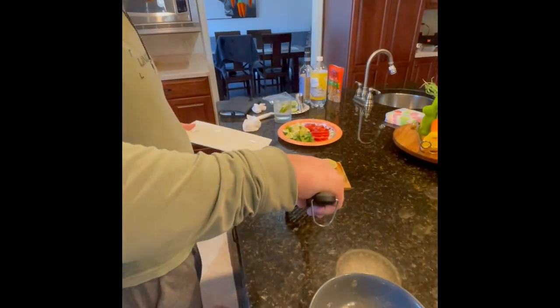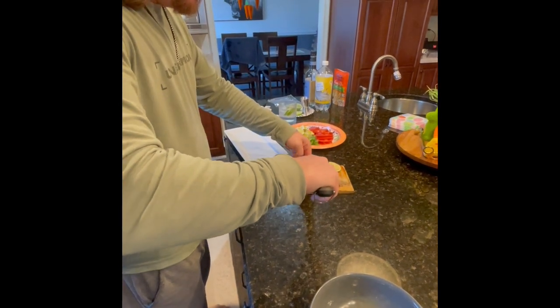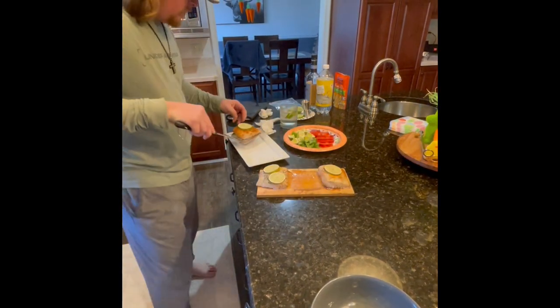Now what do you do with the cedar planks — do you have to throw those out? No, just wash it.